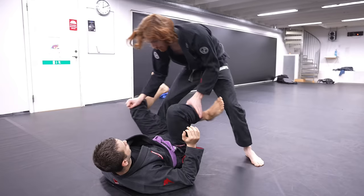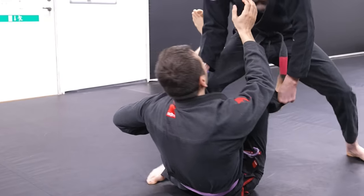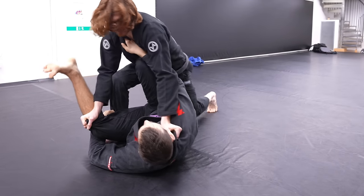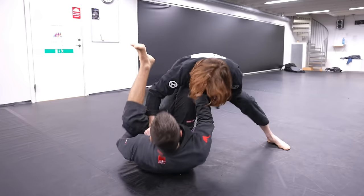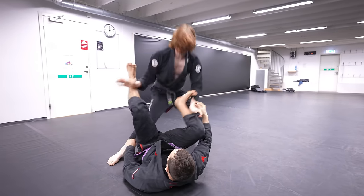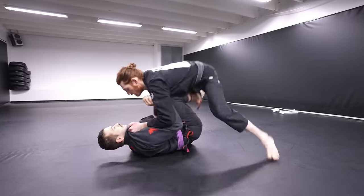Many people, when they trap the leg, control the lapel with their right arm — the opposite side of the leg they have trapped. In this system, I'm going to switch it up and control the lapel with our left arm and the leg with the right arm. One of the main reasons for this is it prevents our opponent from using their free leg to loop around and push us away, freeing their trapped leg. In addition, it's a lot more stable to prevent your opponent from bumping you and setting up attacks.